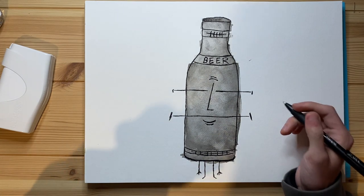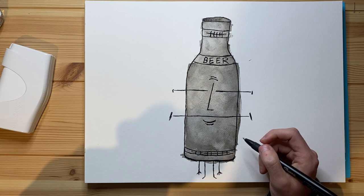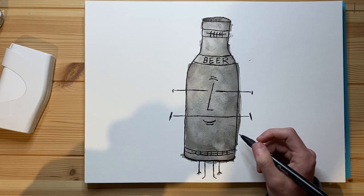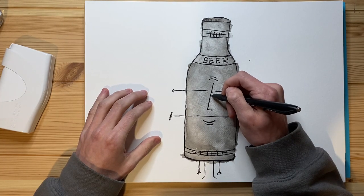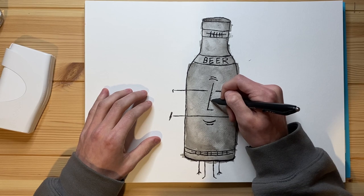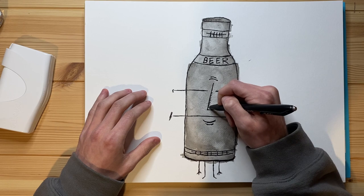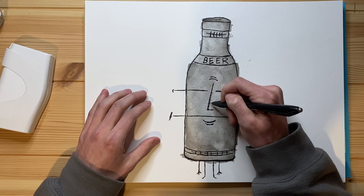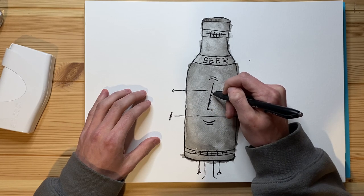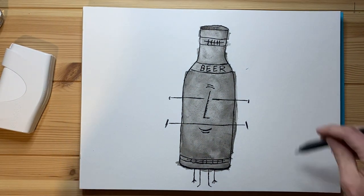Do I want to add any nose lines? That's a good question. I'm kind of thinking I don't, but I also kind of do. So I'll just add a couple and I'll just have them be small and kind of understated.